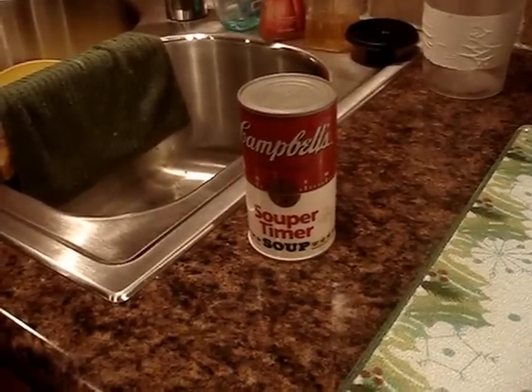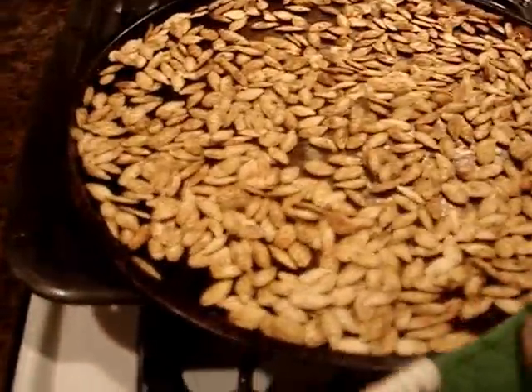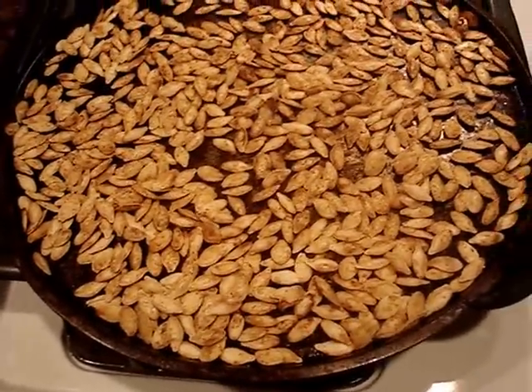The hour has passed. Now let's take the seeds out of the oven — open up the door and take them out. As you can see, they're nice and golden brown. Let them cool off and put them in an airtight storage container. Good eats. Have a good day everybody.